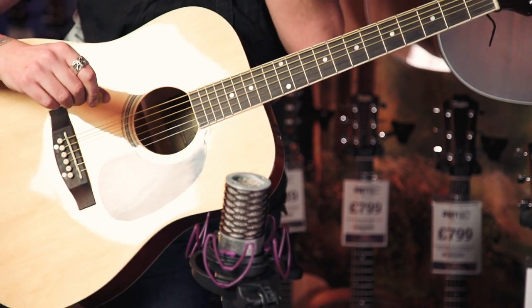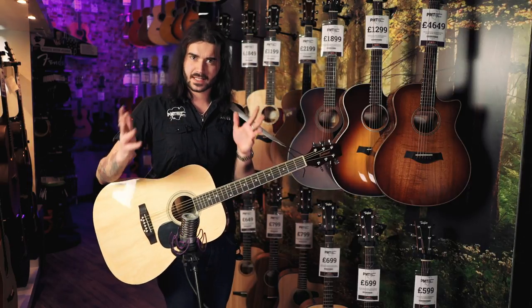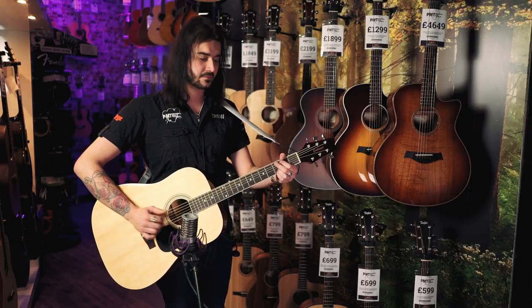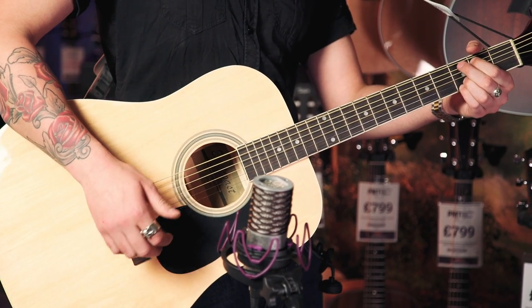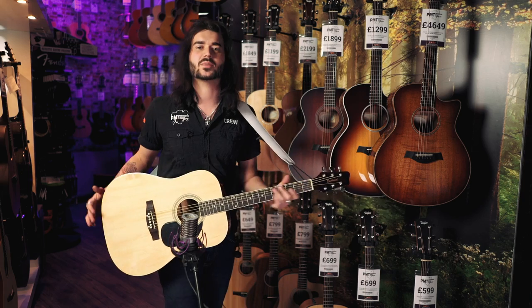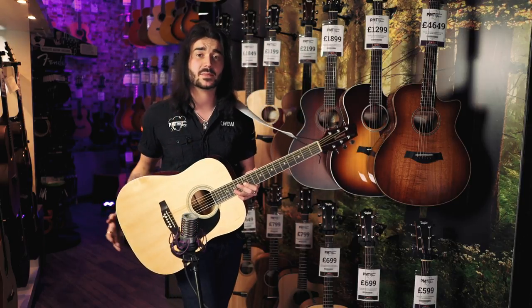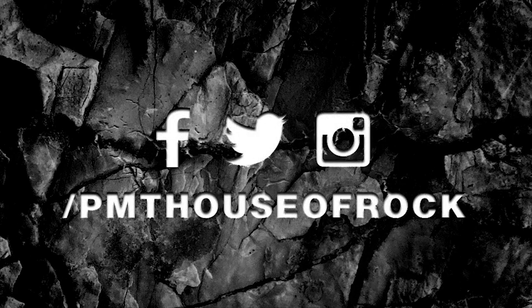So those were some specs and sounds on the East Coast SA-20D in natural — I say natural because it does come in a variety of lovely colours. I'm doing this as part of the seven cheap guitars that don't suck, so if you haven't seen that video yet, subscribe to PMTVUK and have a look for it. Thank you very much.